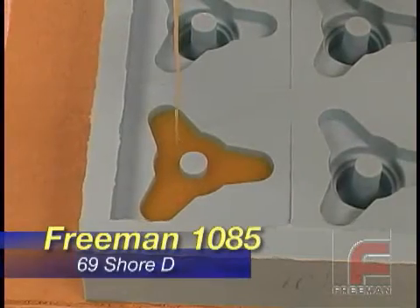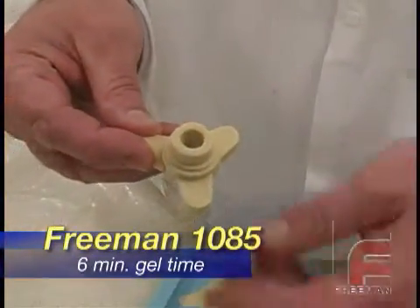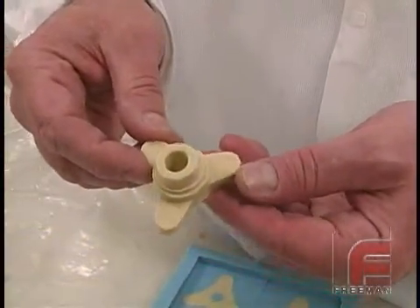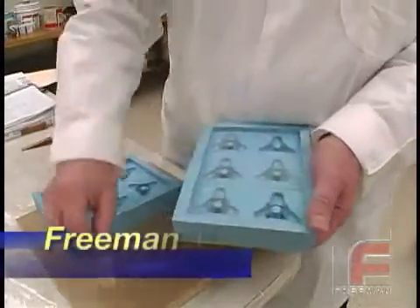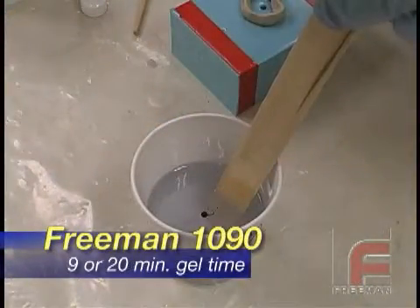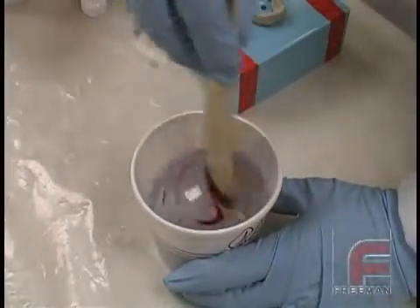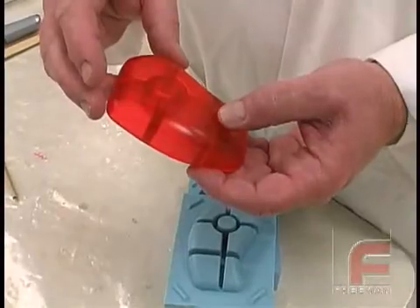Freeman 1085 is a more economical material formulated for projects that don't require the strength nor rigidity of 1080, yet still require an accurate urethane with a longer working time. And finally, we offer Freeman 1090, a crystal clear urethane featuring a 1 to 1 mix ratio by volume and an 80 Shore D hardness. This material is easily tinted using our Freeman color tints and is available in two speeds for either a 9 or 20 minute working time.